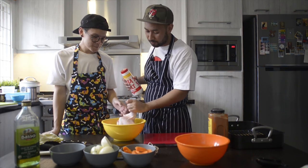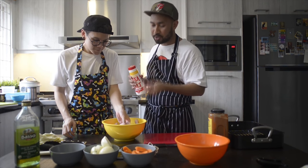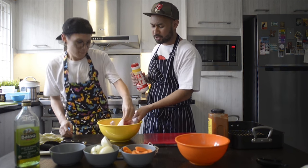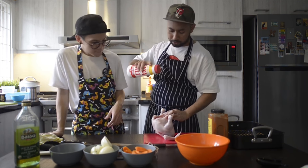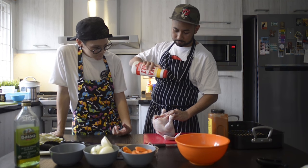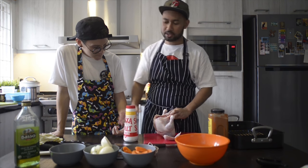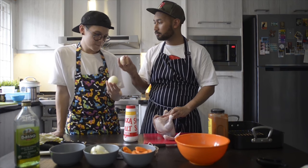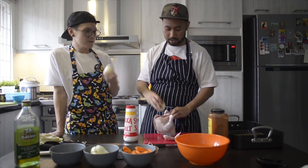A few tips about chicken: if you want it to be really moist, you can brine them the night before. Or if you don't want to do anything — because today it's all about being lazy — just make sure you don't handle the chicken too much. I'm just going to salt the inside, and stuff it with half of my onion.